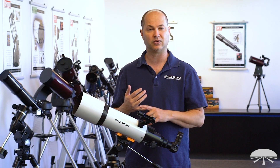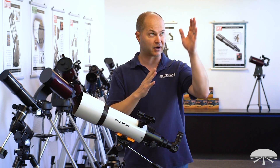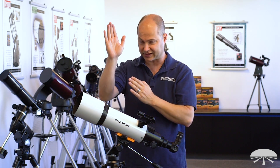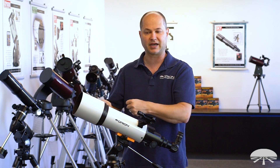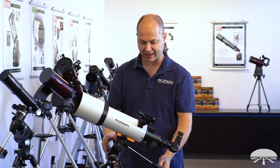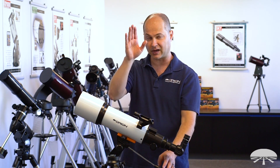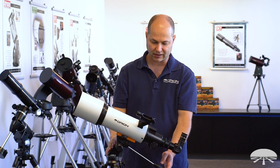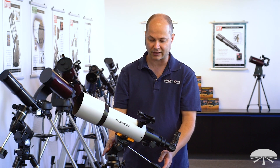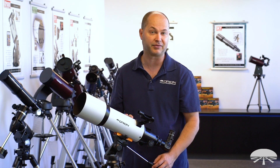It's not an equatorial mount, so it's actually a bit easier to use. You don't have to polar align it, figure out where Polaris is, get the mount centered, or worry about tracking. It's basically plug and play — just set it outside and you're ready to start swinging around and viewing things. It's got smooth enough motion that even at higher power, if you're following a planet, you can just loosen the knob and move it slowly left, right, up, and down to track manually. Even at high power, it's easy to follow something.